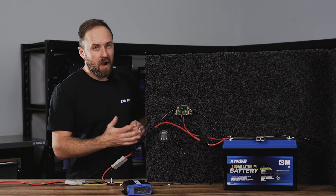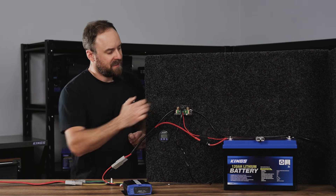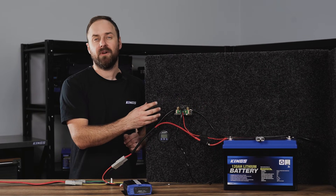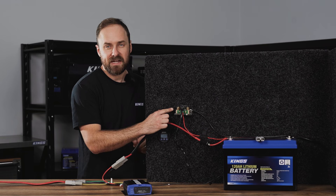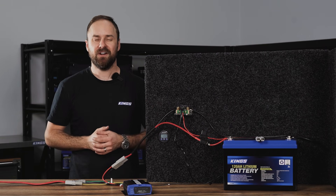And that's how easy it is to wire up the Adventure Kings battery monitor with shunt. Just remember: the earth has to run through the battery negative side of the shunt, and all of your products — DC-DC chargers, fridges, travel ovens, camp lighting — all has to run through the P negative or product negative side of the shunt, and you'll be good to go.